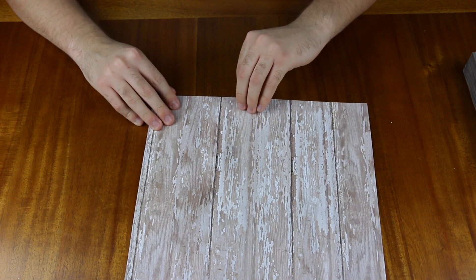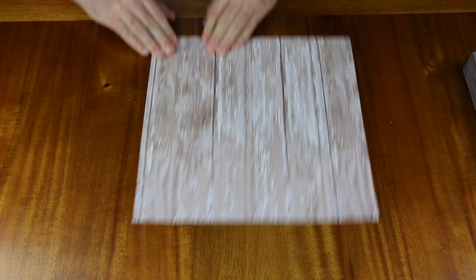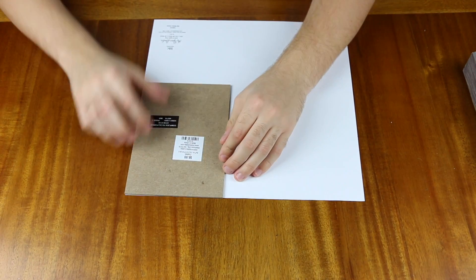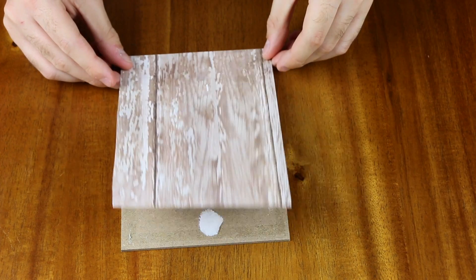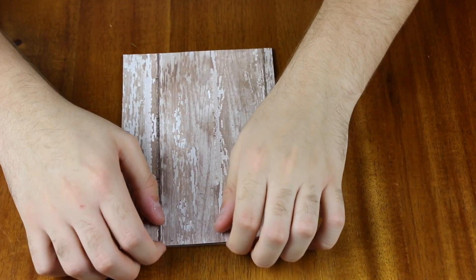Take whatever paper you found that you like to be used as the background paper. I found this old rustic wood looking paper that I thought would look very nice. Cut out the size you'll need and use some two-sided tape to adhere that to the back piece.